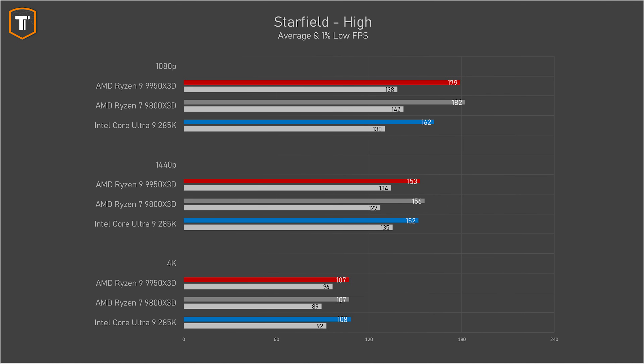In Starfield, the 9950 X3D also ended up just behind the 9800 X3D, with Intel being a little bit behind, and at higher resolutions the gaps do close, with insignificant differences between the three chips at 4K native.